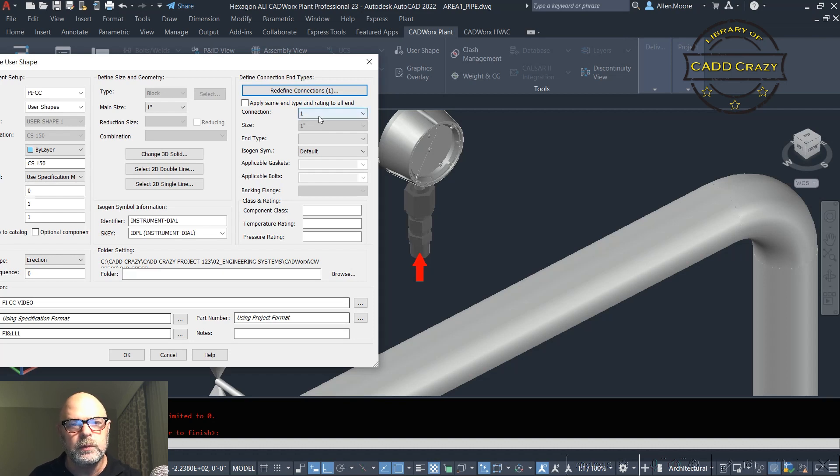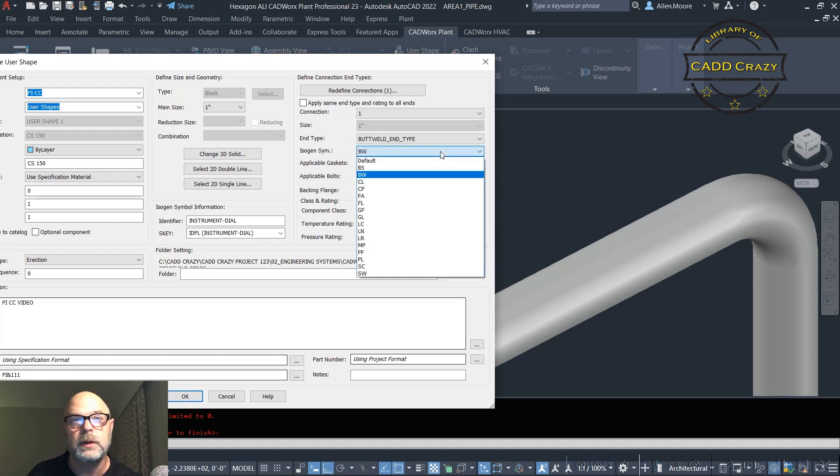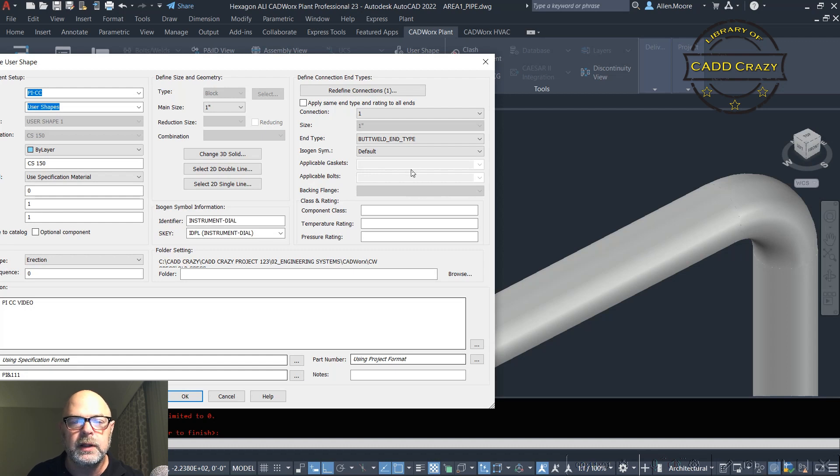When the dialog box comes up it shows Connection One. We're going to select our end type — for this catalog it only has butt weld, so we'll go with that. For the ISOGEN symbol, we're just going to say Default. There are no gaskets and no bolts with this item. If you had an item with two end types, you'd go to Connection Two and do the same thing, or check 'Apply same end types and ratings to all ends.' For class, if your spec says 150 put in 150; if 300, put in 300. You can also add temperature and pressure ratings if needed.